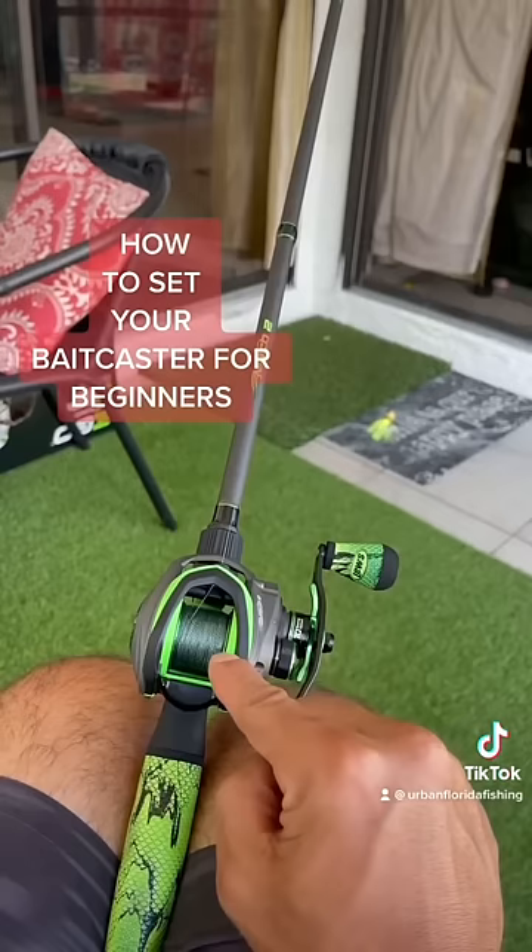You see how my spool stopped? Once the weight hit the ground, that's how you know your tension is set.